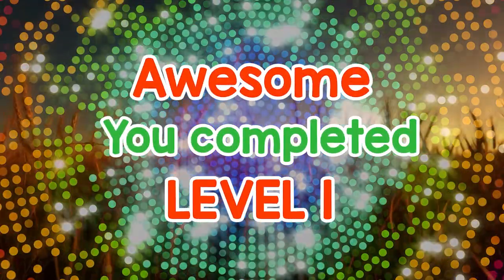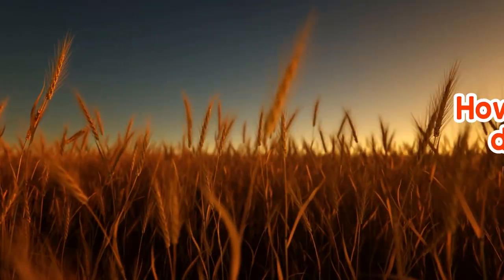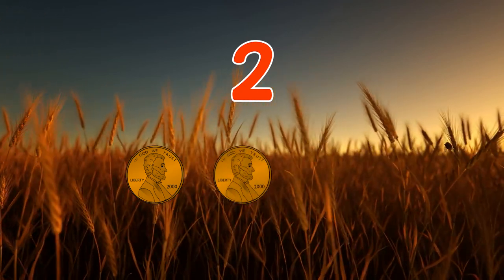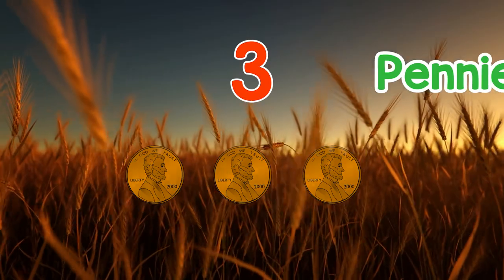Awesome! You completed level 1. How many pennies did you count? 1, 2, 3 — 3 pennies!